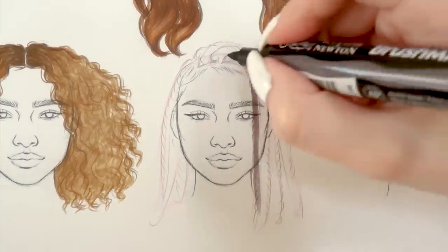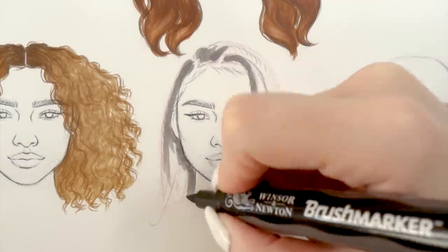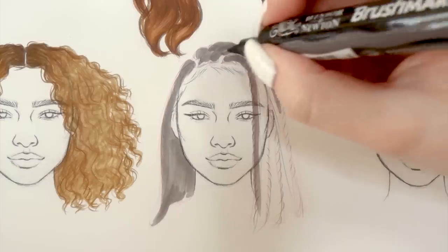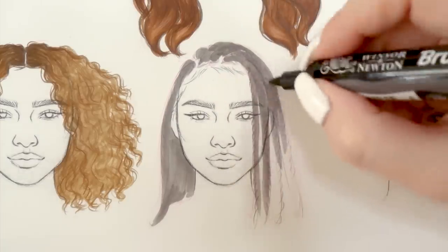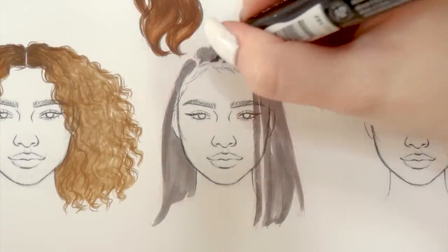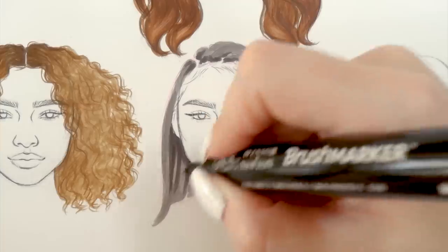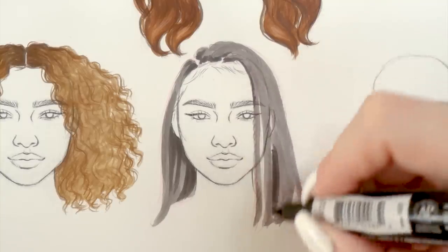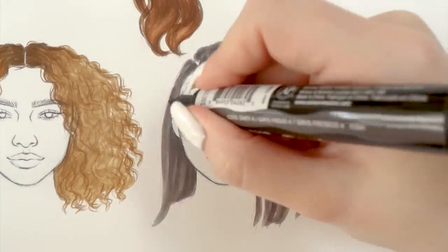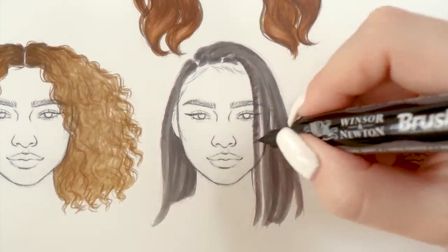Once we have those basic shapes of the braids, we're going to color them. Since I want the hair color to be black, I'm going for dark gray first — not black, because if I go for black first I won't be able to add any details later on, as black is just too saturated to make any other color visible on top of it. Dark gray is your best friend when drawing black hair. Then with a slightly darker color I'm shading around the neck area and in between some braids, and adding small dot-like strokes on each braid to mimic the braiding pattern.